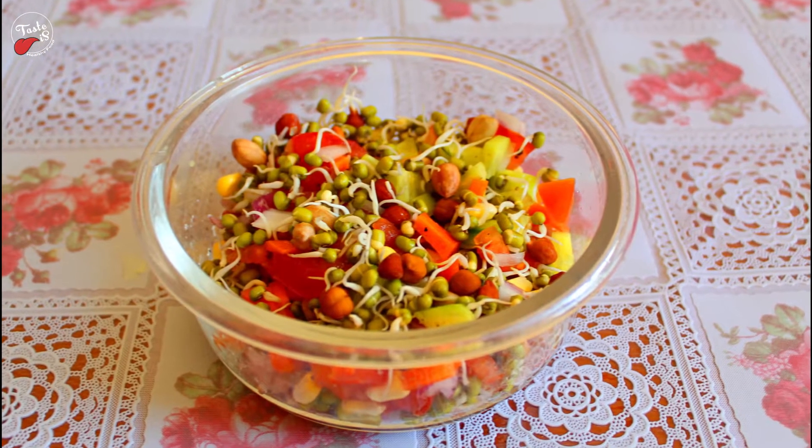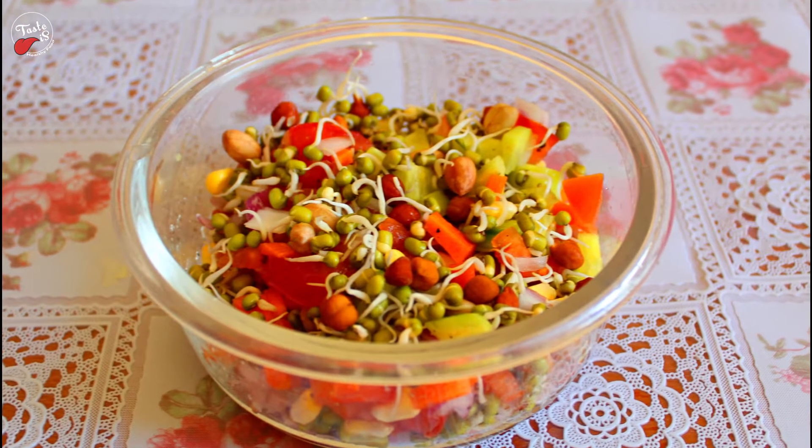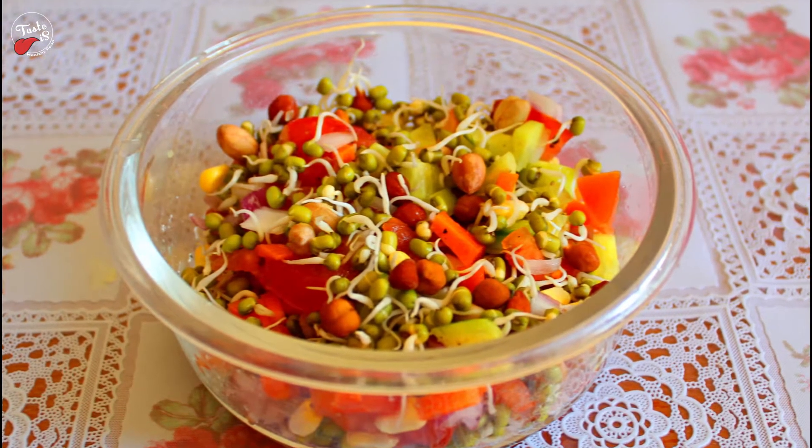Here I am going to show how to make sprouted seed salad, which is a healthy rich protein diet. It takes only 3 minutes to prepare.